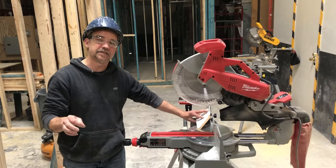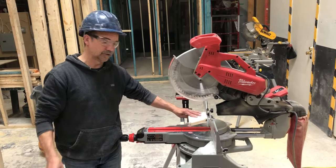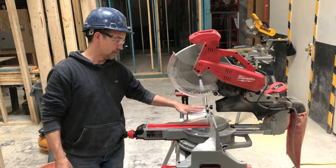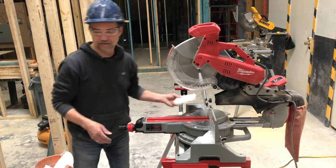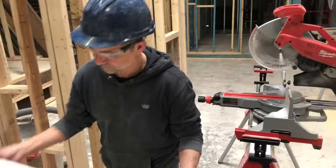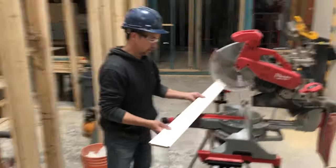So I'm going to show you a quick, easy method on how to install the crown molding flat on the chop saw so that you can maximize your flexibility on the cut.